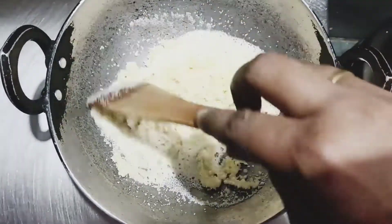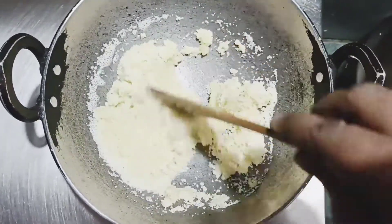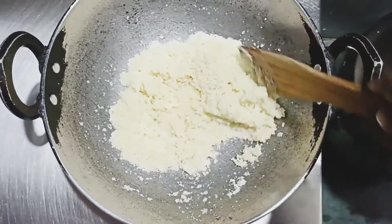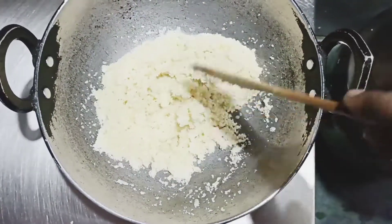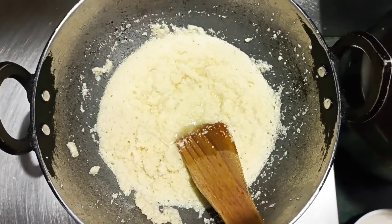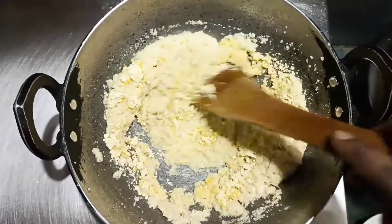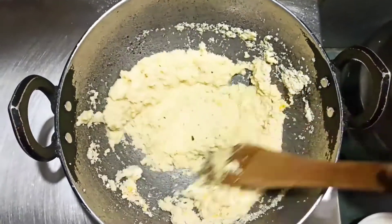We will be able to do it properly if you leave it in the middle, then you can do it properly. After this I will add a vegetable — this is a vegetable. We will add one vegetable; it will be good. Now we will try it — only add one vegetable, we will not add more.